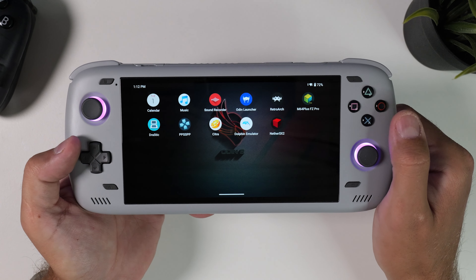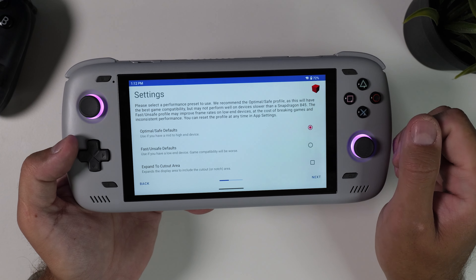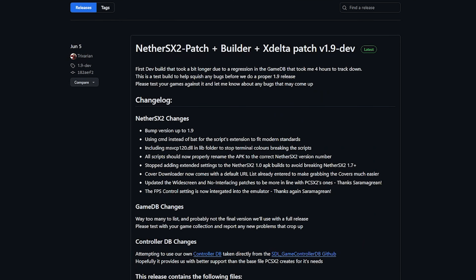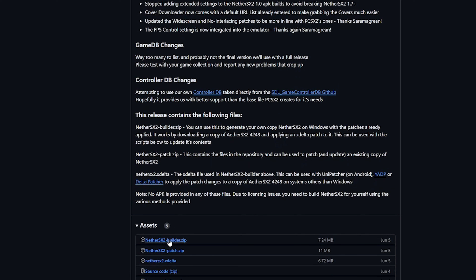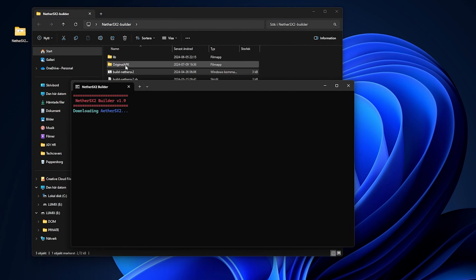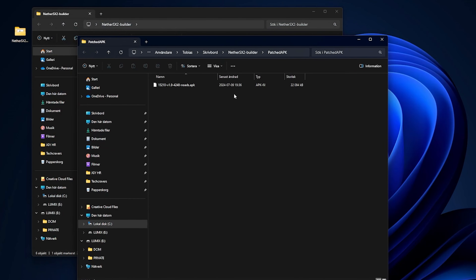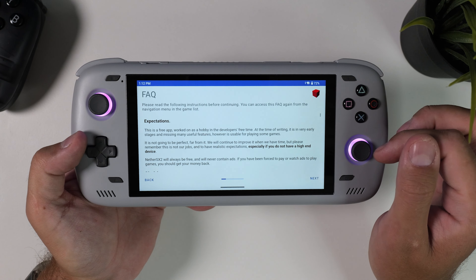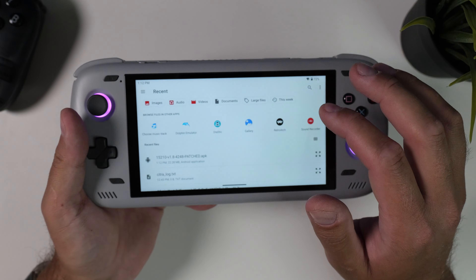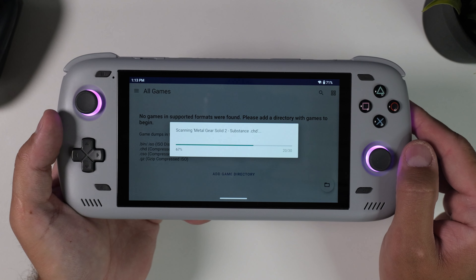The last emulator in this guide is for PlayStation 2. As mentioned, we used to be able to download AetherSX2 straight from the Play Store, but now we need to use the NetherSX2 community modification. The process is straightforward: download the NetherSX2 builder from their GitHub to your PC, then double-click and run the bat file — it will download the APK and patch it for you. After that, transfer the patched APK to your Android device and install it just like we did with RetroArch. When you first launch NetherSX2, go through the quick setup process: map your BIOS directory and then your games library just like we've done with all other emulators. PS2 requires a high-end device to function well, but the Odin 2 can run it with ease.